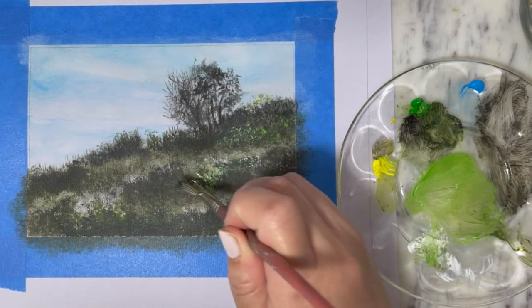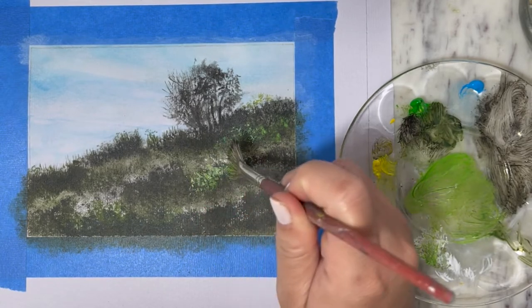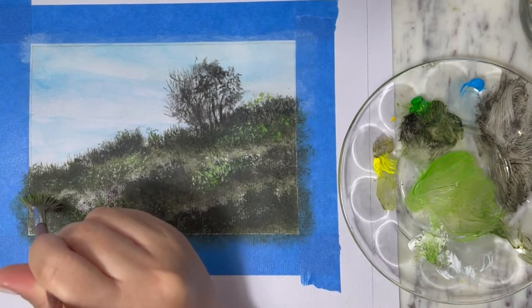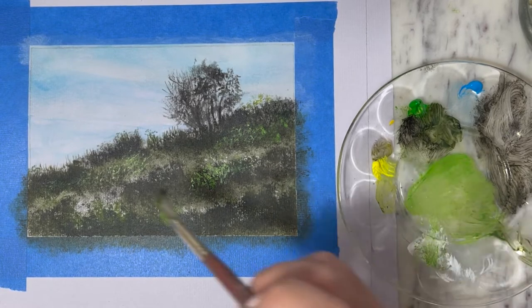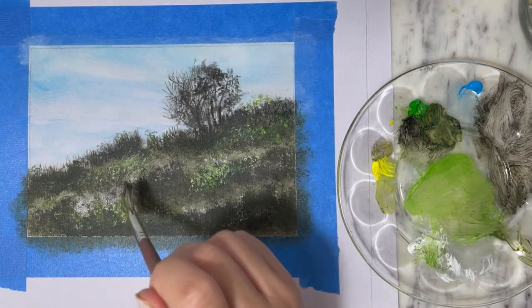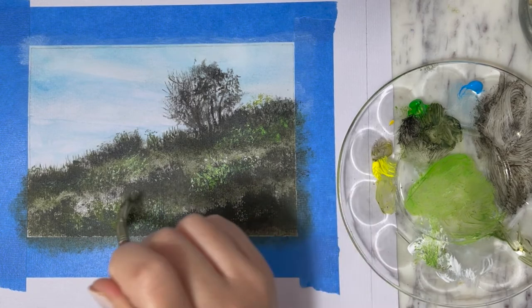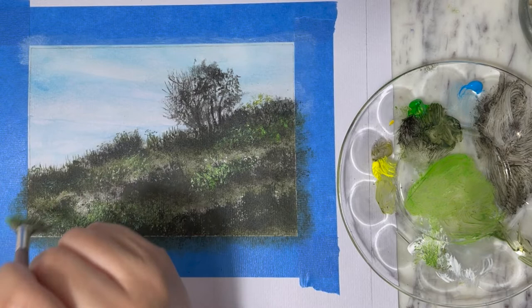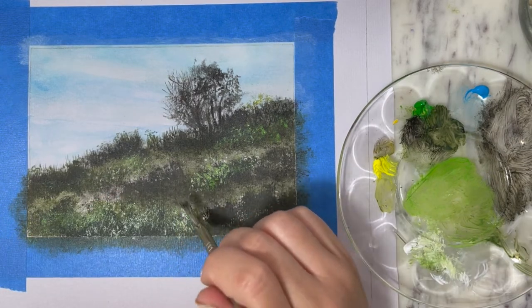To continue adding more layers to the grass and the flowers, I'll also tap in a little bit of white paint to the tip of the fan brush and add it in various places in the painting — because when I went hiking I saw those pampas-like grasses blooming, intertwined with yellow flowers as well.